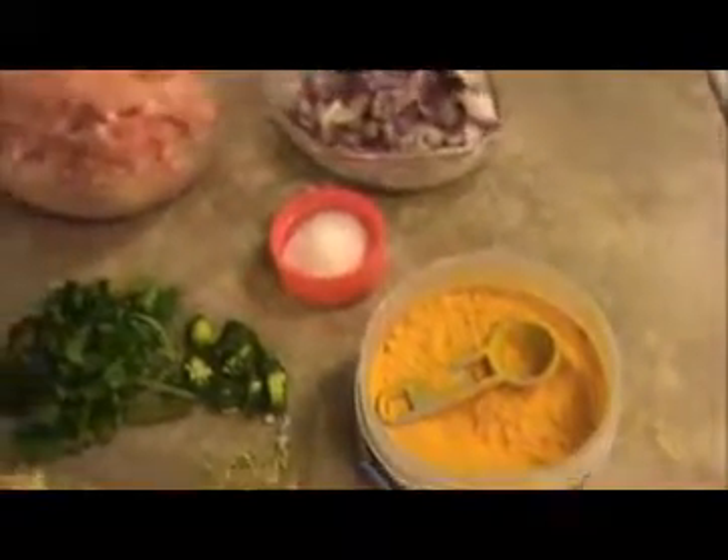The ingredients: one cup of finely chopped chicken, one finely chopped red onion, one-fourth teaspoon of turmeric powder, salt as per taste, finely chopped coriander leaves, one chopped green chili, one teaspoon of fennel seeds, and one teaspoon of crushed ginger and garlic.